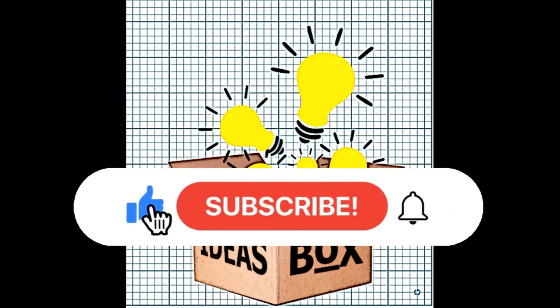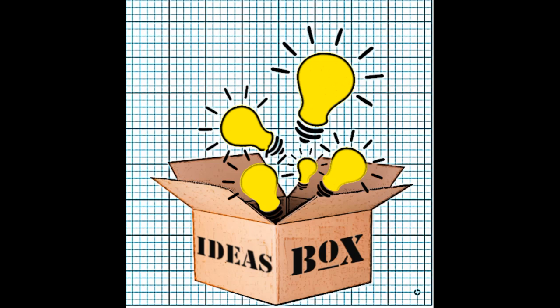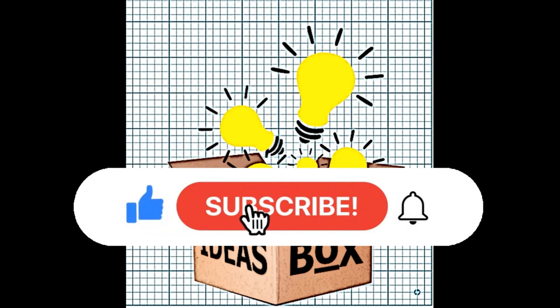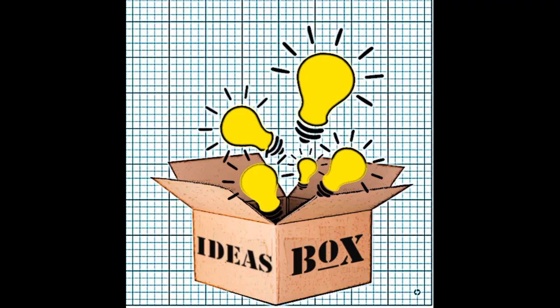Thanks for checking out another video on my channel. This is the second video in the series about us getting llamas — this one is about doing the wiring on the fences. The last video I put the posts in, and this is doing the wiring, tensioning the wiring, and how to do some of the knots.